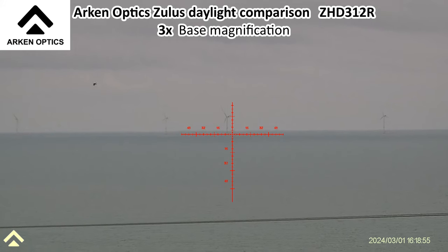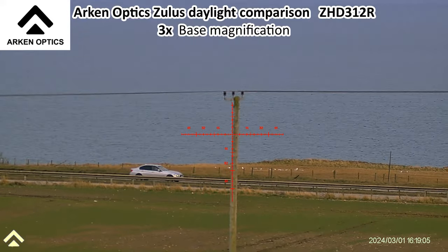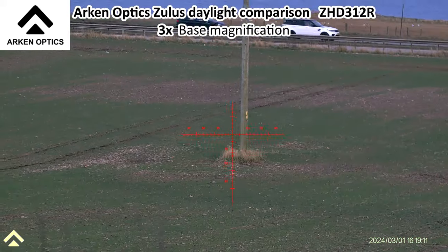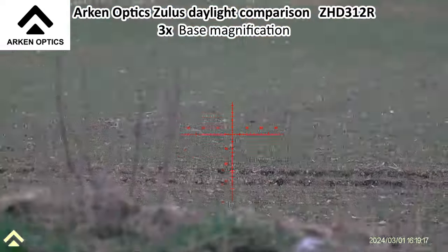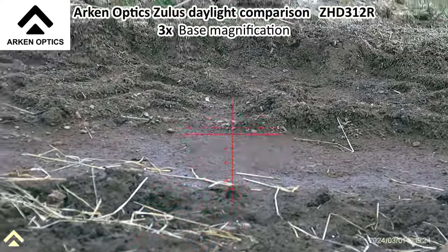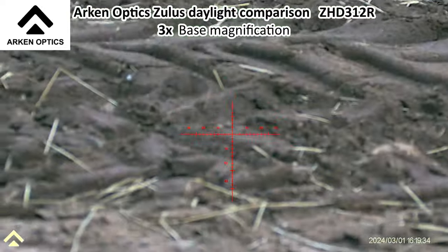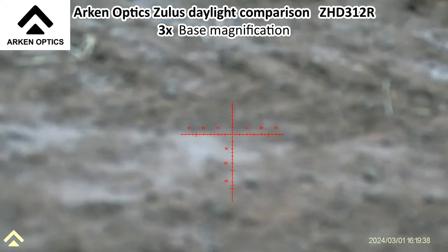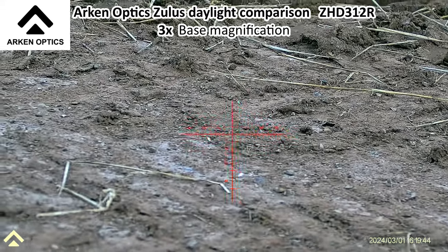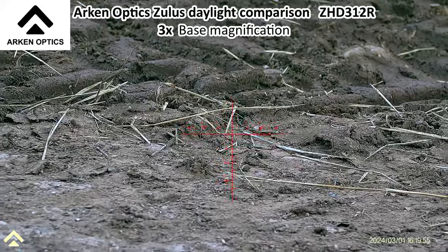There are the turbines — 15 kilometers away, 9 miles. There's the telegraph pole at 135 meters, getting focus, and then coming closer with anti-clockwise focus. Let's range this: 10 yards, 9, 7, 5 — it ranges down to 5 yards with the LRF, which is about four and a half meters, and it certainly focuses an awful lot closer than that. Pretty impressive.